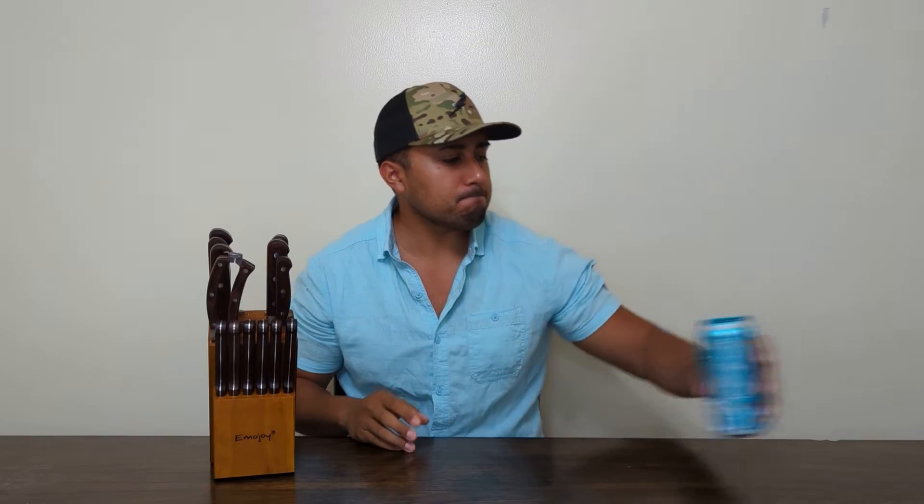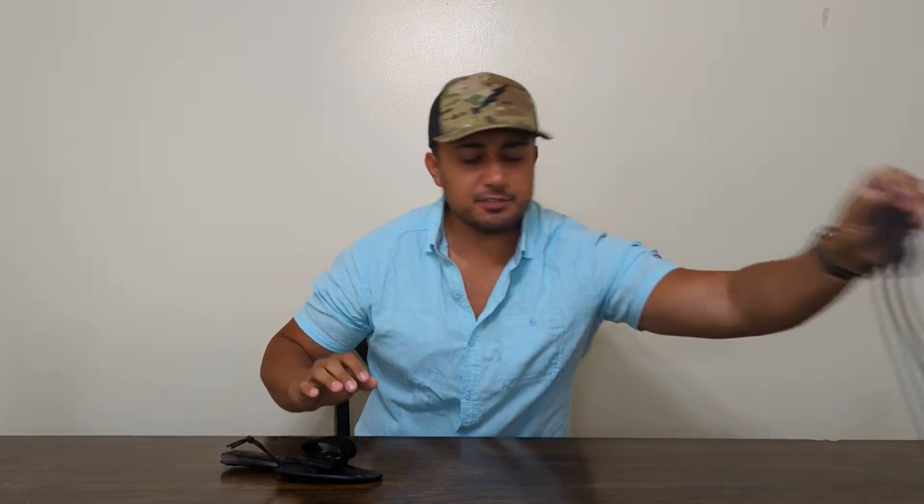We're going to talk about knives today — not Emo Joy, the brand that makes cuts fine once or twice before falling off. These are for stakes. We're talking about your slitty, slashy, pointy stabbies — tools you can use for bushcraft, light breaching, and extricating yourself from less than desirable situations.